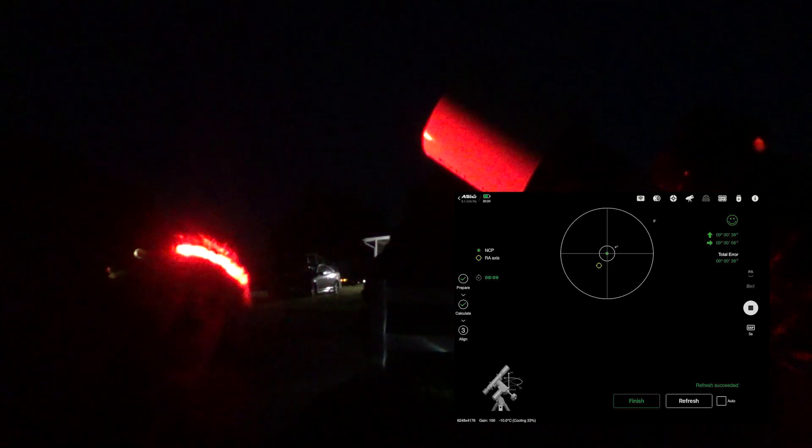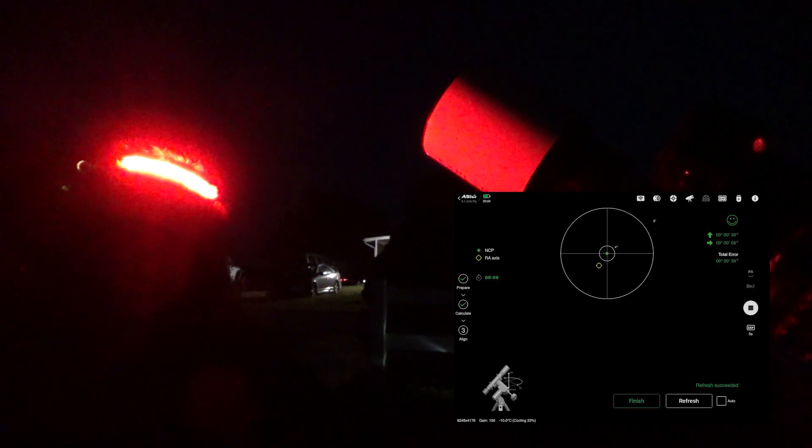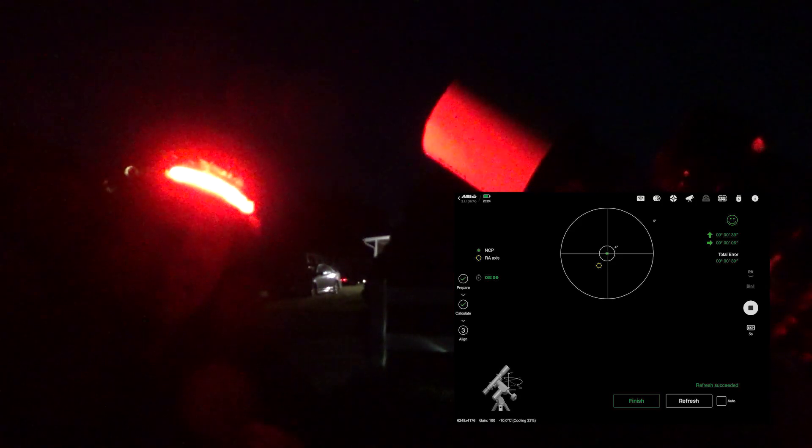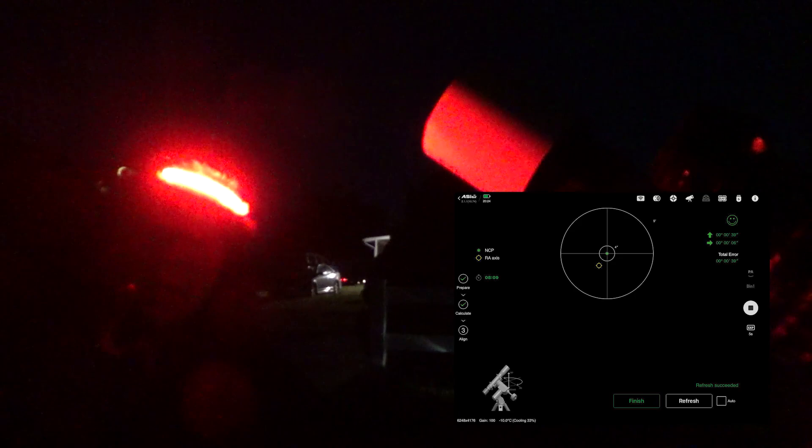And there we go — we're at about 36 arc seconds, which is pretty darn good. That's about as good as you can get it at this time. We are now polar aligned and ready to go. We just have to set up our plan on the iPad and I'll meet you back at the computer where we can look at it visually.